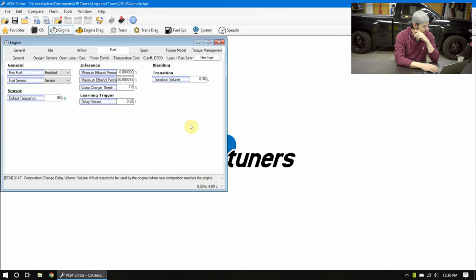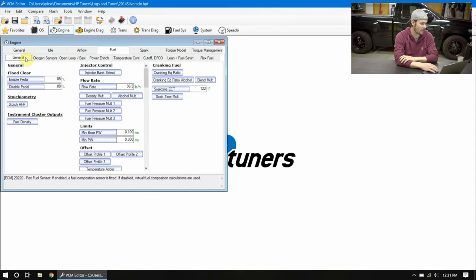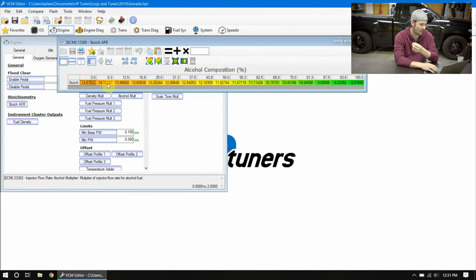Let's dive into the software. I've got a 2014 stock Silverado that had flex fuel from the factory. Here in the flex fuel tab we can see it's enabled and using the sensor, which means we're pulling in an alcohol content level and using that to dial in our flex fuel. We have a blend range — the factory blend range is zero to 80 percent. Anything over 80 percent shouldn't exceed 85 percent. Looking at the general fuel table, we now have a stoichiometric range starting at 14.7 for standard gasoline up to 8.97 for 100 percent flex fuel, with 100 percent E85 around 9.8.